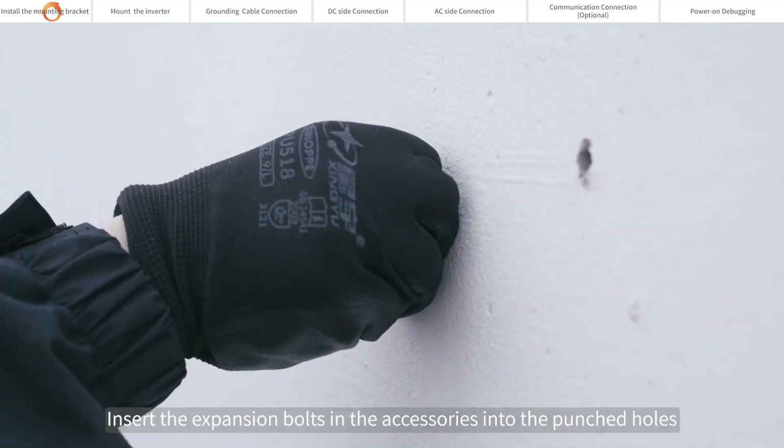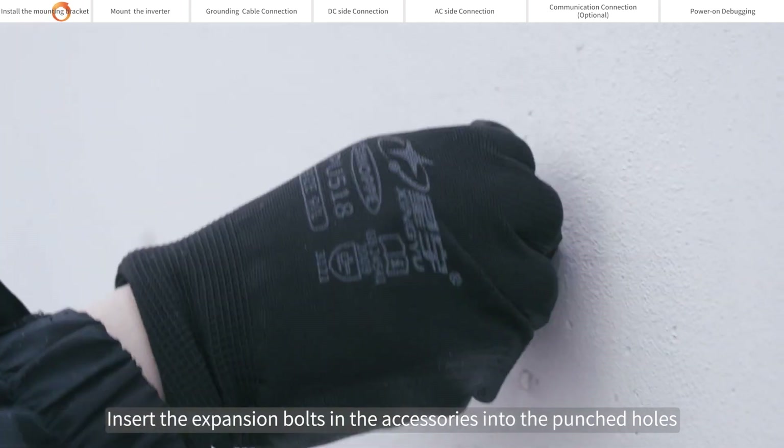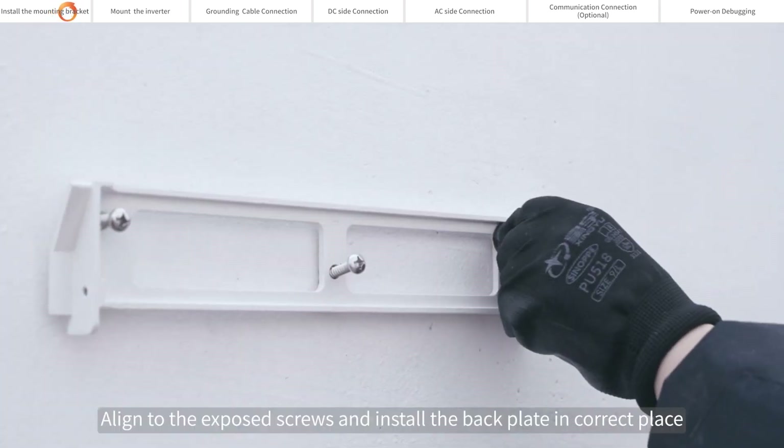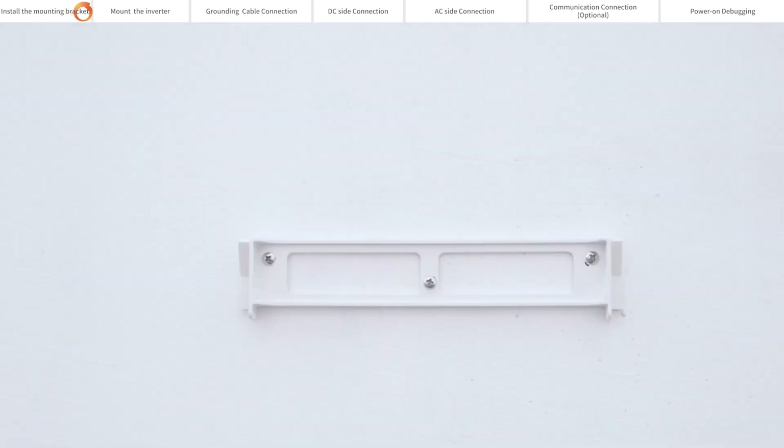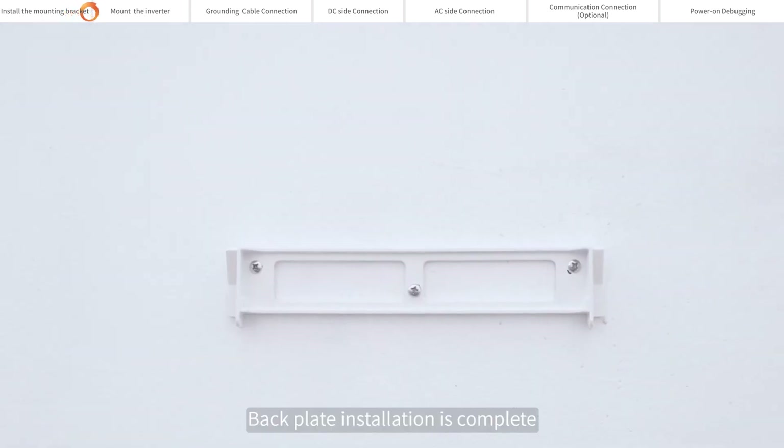Drill about 60mm depth with a 10mm drill at the marked points. Insert the expansion bolts from the accessories into the punched holes. Align to the exposed screws and install the back plate in the correct place. Back plate installation is complete.